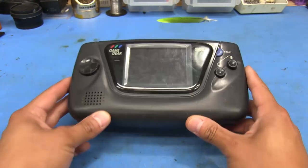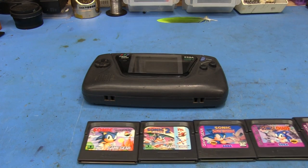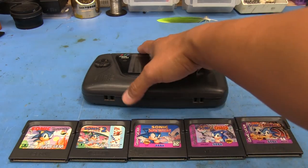Knowing that we were going to be taking a look at this, I actually went on eBay and picked up a few appropriately themed Sonic games. I got these five here and we can use these to test the thing because I didn't have any previously. So let's go ahead and pop some batteries in here.